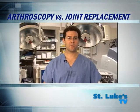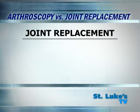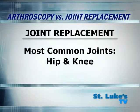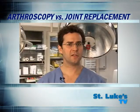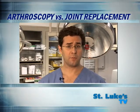Joint replacement surgery is for patients whose quality of life has diminished because their joints have worn out. The most common joints affected are the hip and the knee. In such cases, the arthritic portion of the joint is removed and a man-made implant is put in its place.